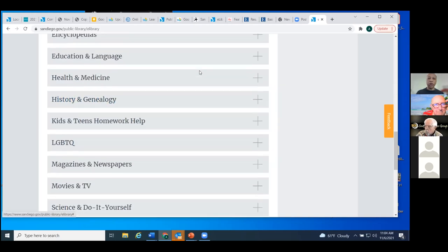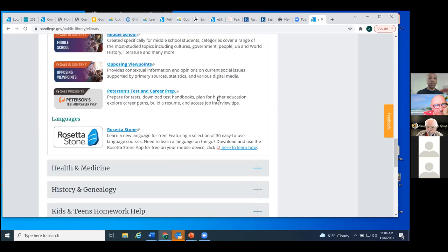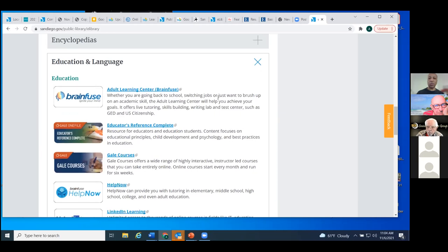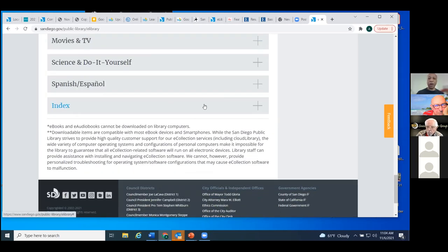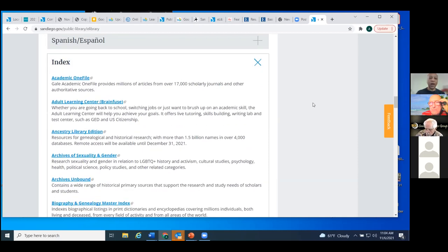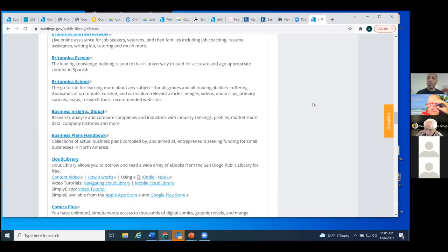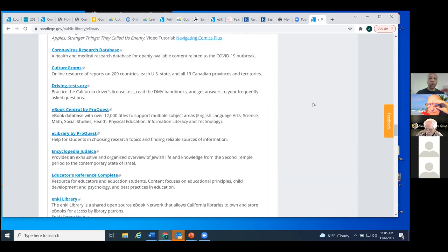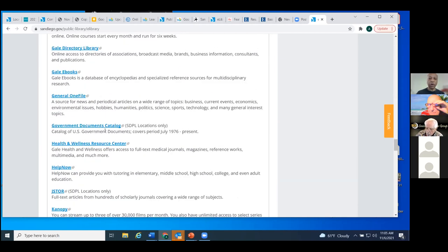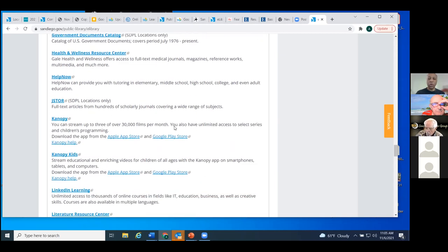Clicking on any of these — I mentioned we'll spend a lot of time on Education and Language — opens them up and shows an array of things that fit into the category. At the very bottom there's an index, so these are all the soft resources available to you. The majority are available from home with your library card, sometimes requiring your PIN. There's a small handful you may only use at our library locations, but they're arranged alphabetically. For those few that require on-site use, it indicates that — such as the government documents catalog, which is only available at our library locations.